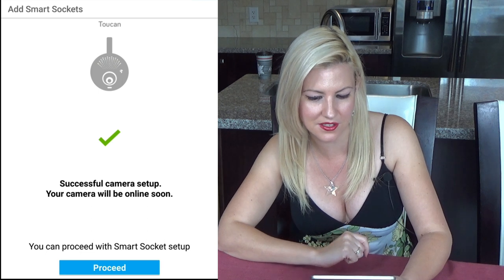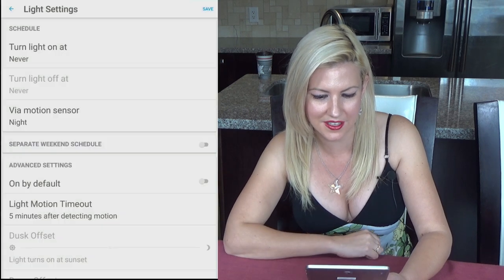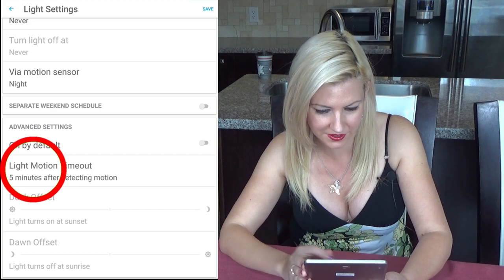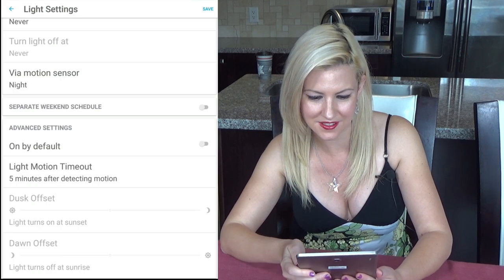I proceed with the smart socket setup. As I said, in the settings you can also set it via motion sensor — click on night and you are good to go. I scroll up and go to light motion timeout. There is 30 seconds, 5 minutes, or custom. I'm going to choose 5 minutes. And that is how you do it.